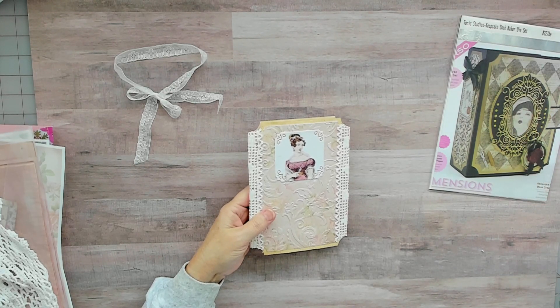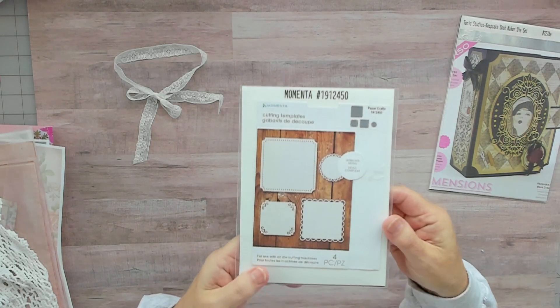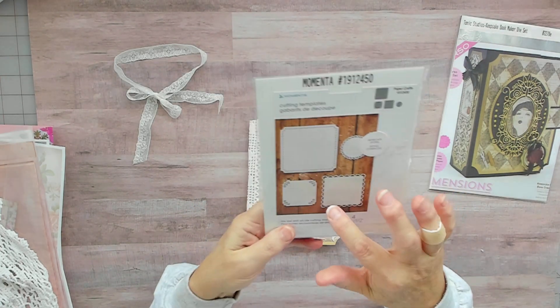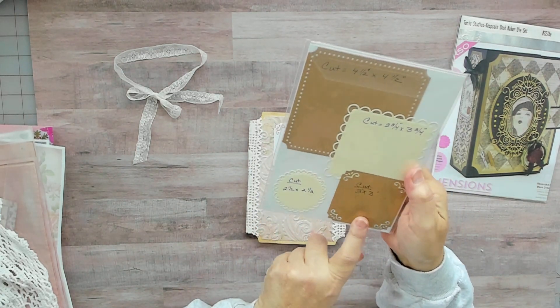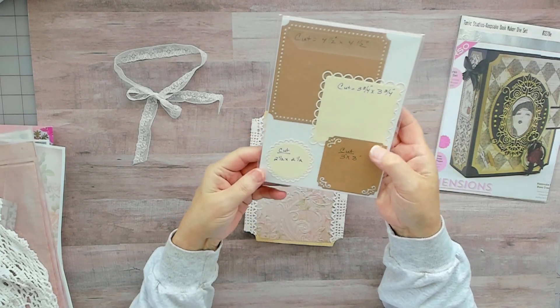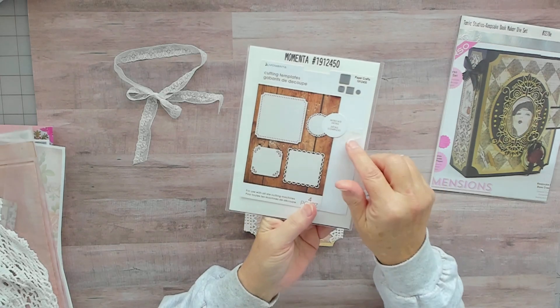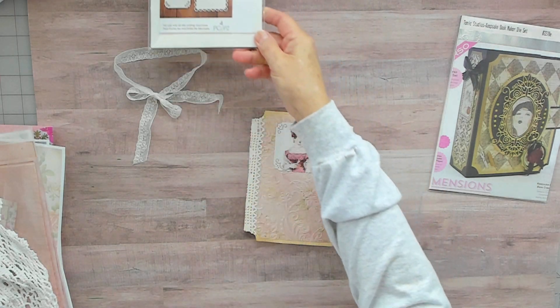I have all my dies — it's a Momenta, and these are just shapes. I used this one here because it has the decorative edges. It's a really cool die set. I'll put all the numbers in the description for you.